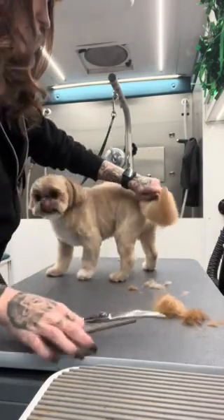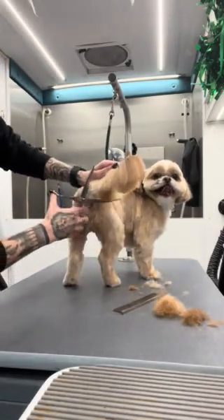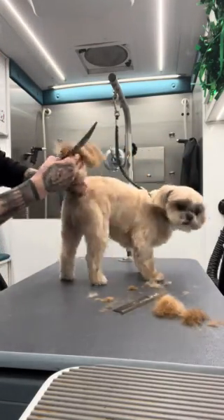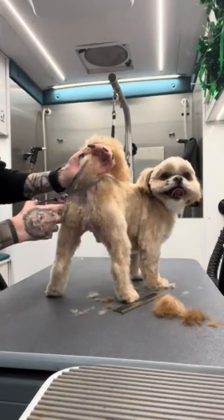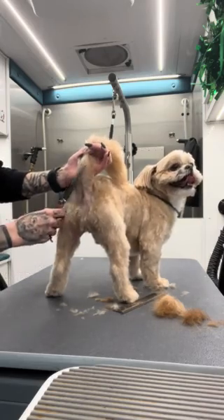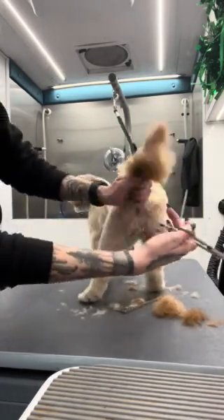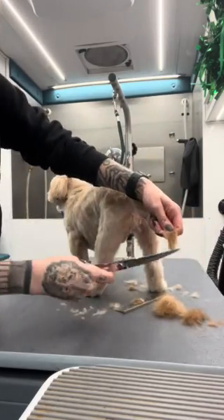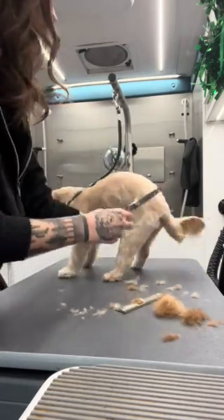I do it again. I'm going to re-comb it, make sure it's all even — all the edges. I'm going to lift it up, make sure I trim all around his butt so he doesn't get dirty. I'm going to take it flat out towards the end and comb it all the way down. I'm going to take that little tip off like that.